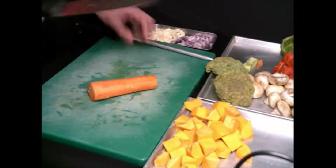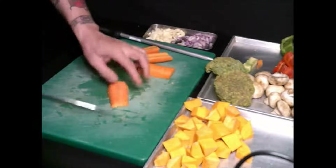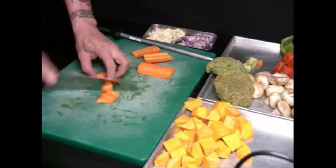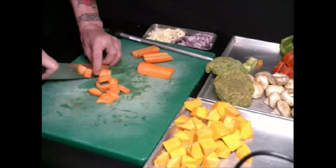Now I'm going to do the carrots. Same thing — I will cut it a bit thinner, rough cut, right.